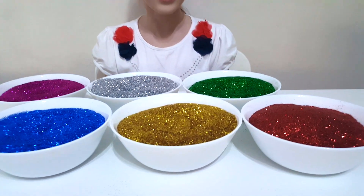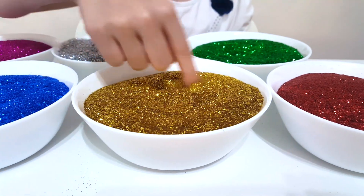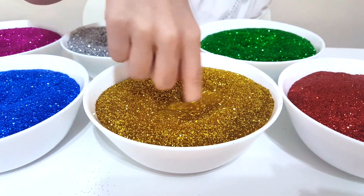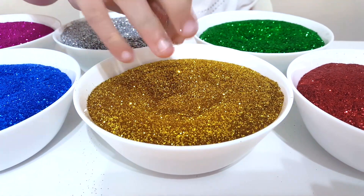Yellow color, yellow color, where are you? Here I am, here I am, how do you do? Yellow glitter. Yummy!